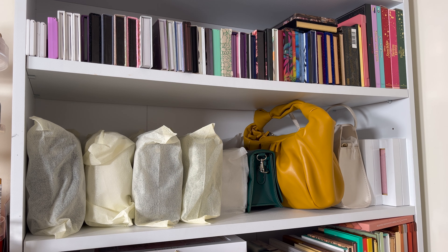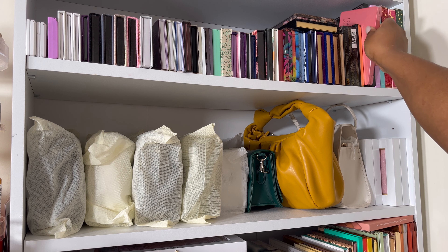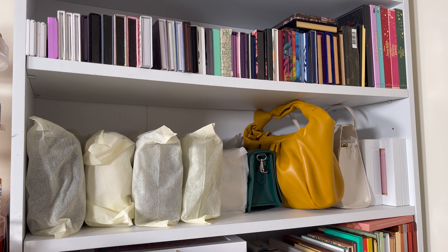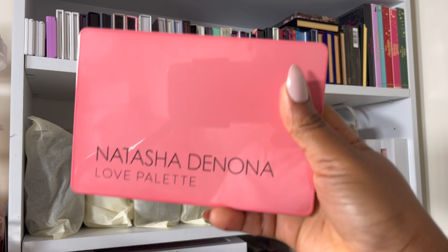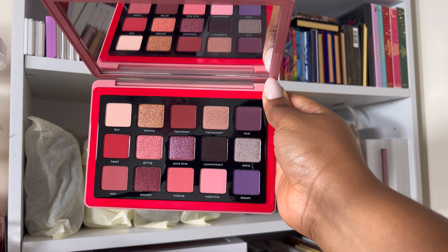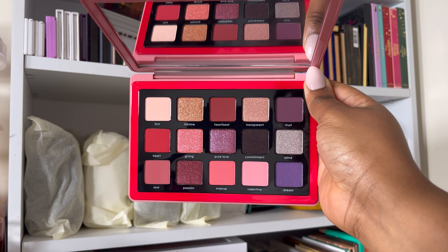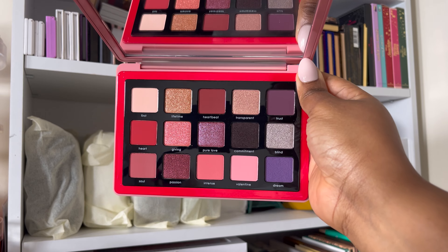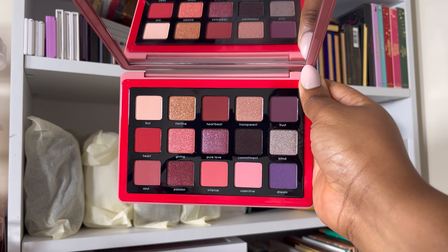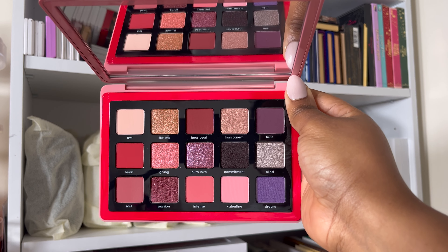The second palette I wanted to pull is the Natasha Denona palette. I've had my eye on this one for a while because I am still yet to use it and I've had it for a year now — it's the Love palette. I know it's kind of similar to the Novena palette in terms of the purples, but there are some pinks and a red in here, so I think I can get some really beautiful looks. It's brand new, I haven't used it, so I'm going to pull this one.